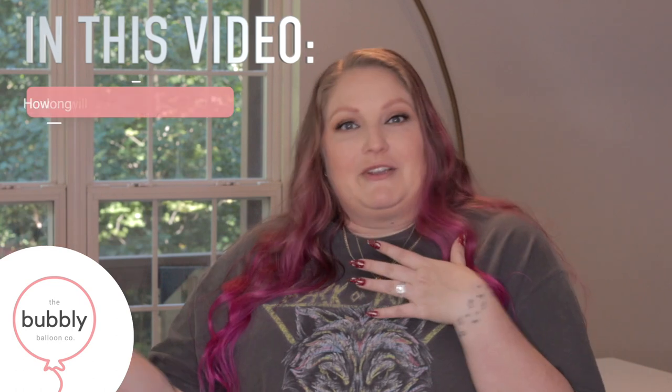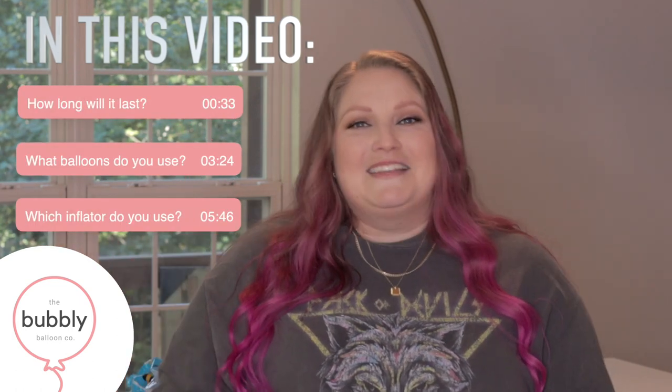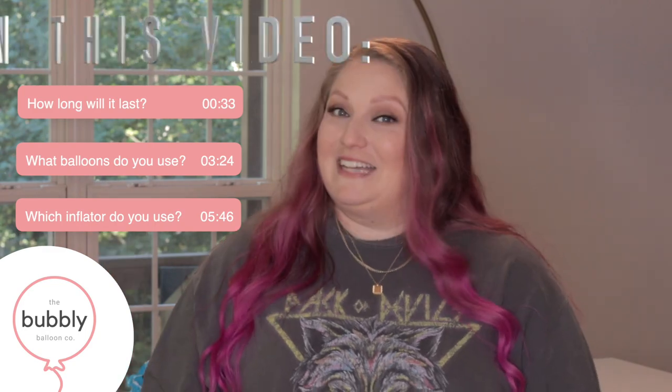Hey there, it's Rachel with Bubbly Balloon Co here to answer some of your most frequently asked questions. These are questions I get asked time and time again in the comments, and some of them actually have pretty long answers. So I thought it'd be easier to make this quick video and really give you my two cents. If you're here for one specific question, feel free to use the timestamps at the bottom and jump to whatever question you want answered.